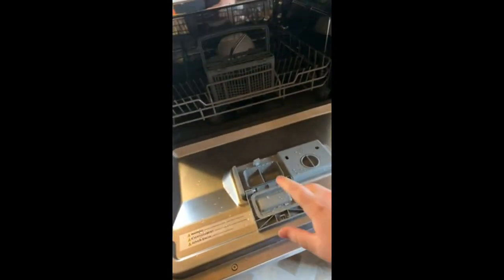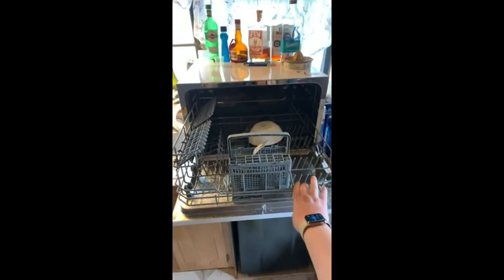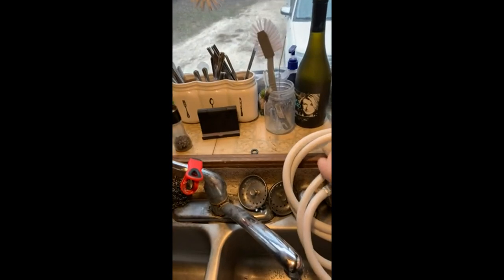We just bought this linen dishwasher and you've got your soap dispenser, your rinse aid, a pretty big rack, and then the hose is super easy to put on.